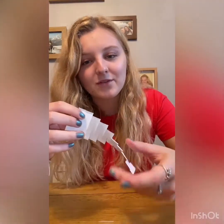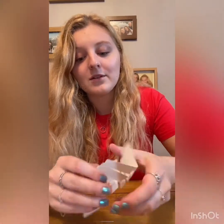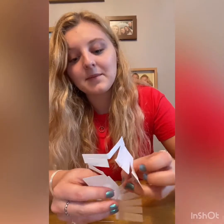Once you've got to the point where you've cut across going diagonally, you then need to unfold it. And you should see how you're going to be able to fit your entire body through that tiny piece of paper.